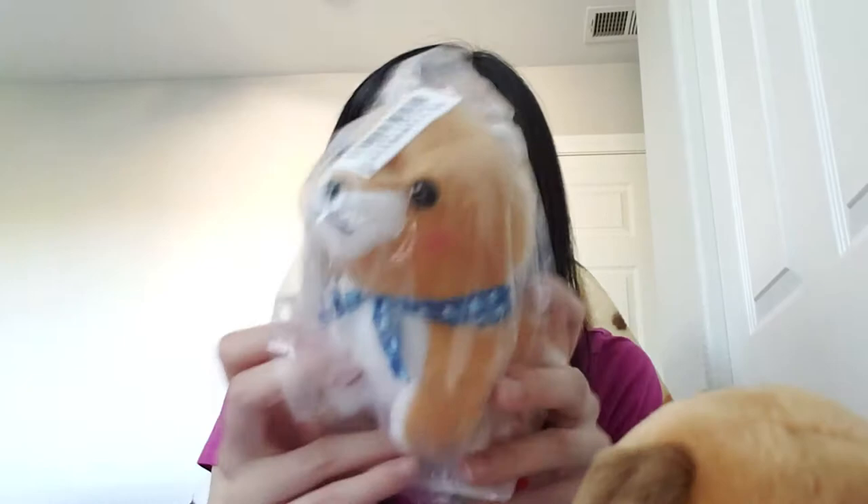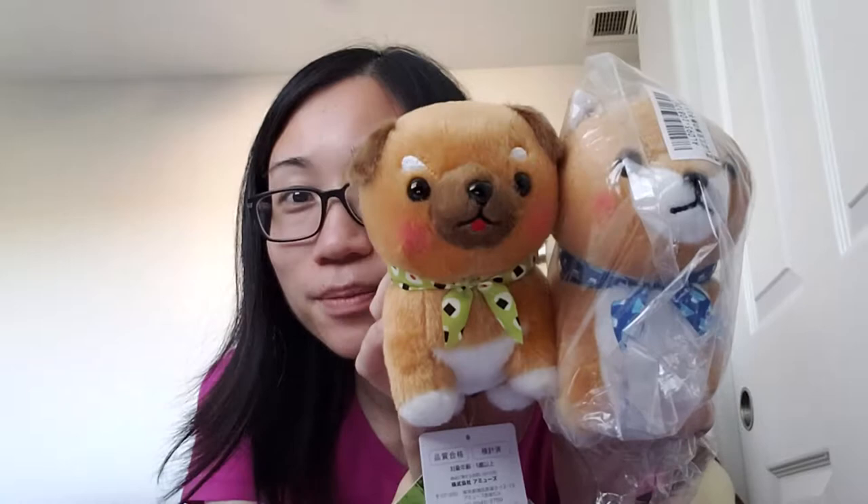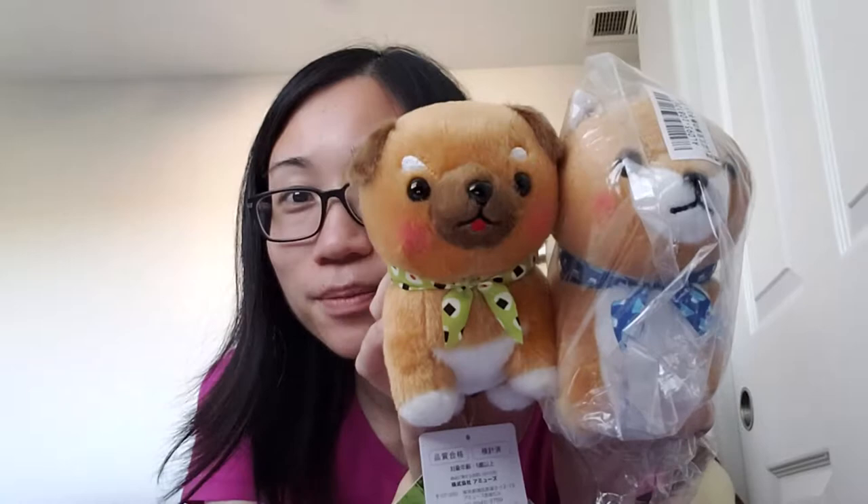I'm not going to open the blue one since it's pretty much the same size - just a slightly different, lighter brown color and the face looks a little different. Oh, I love the little cute pink cheek, it makes it so cute!